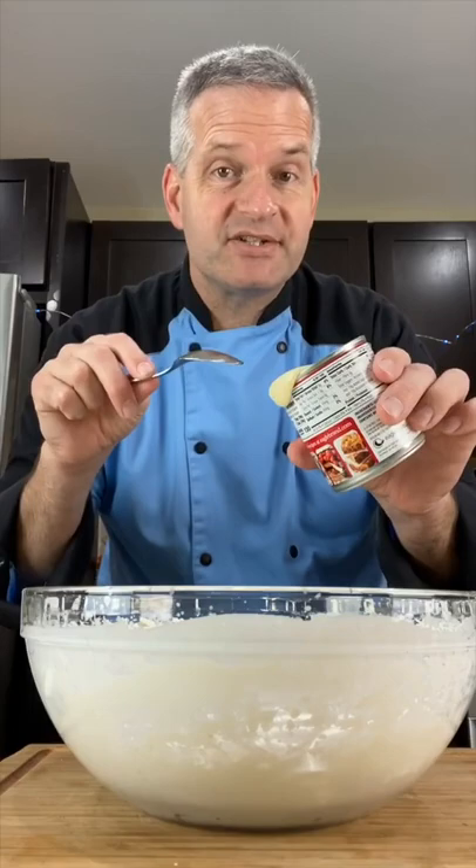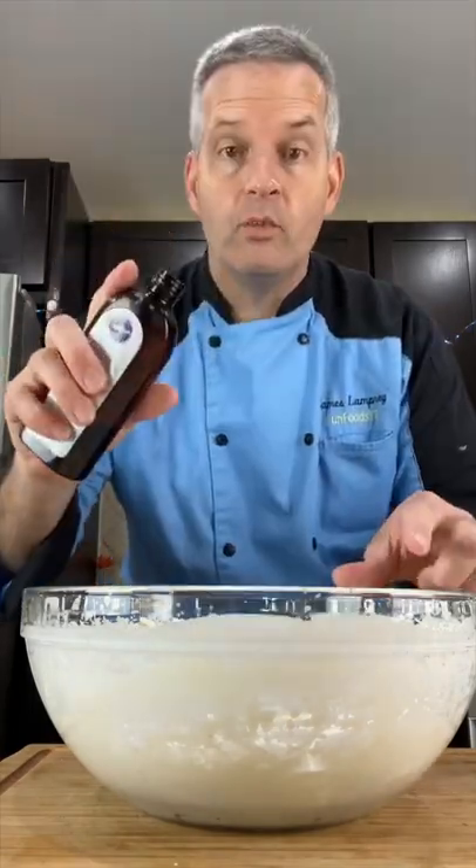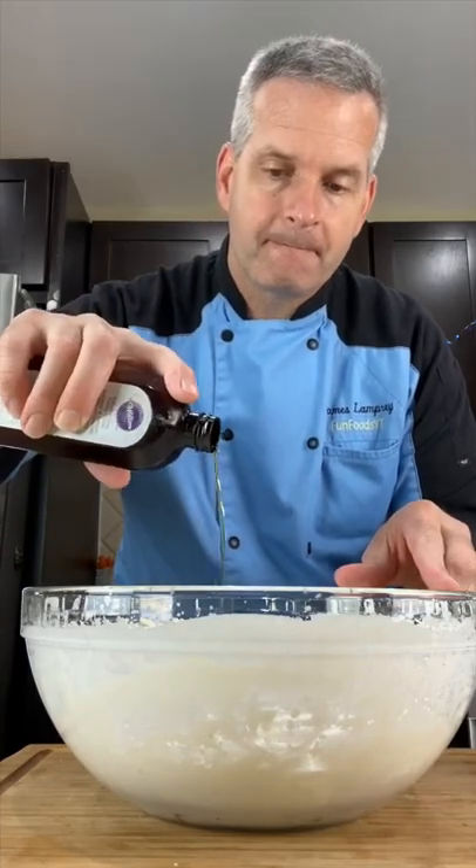Now add just seven ounces of sweetened condensed milk, which is half a can, half a cup of sugar, and one teaspoon of vanilla extract. And fold it.